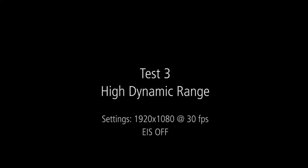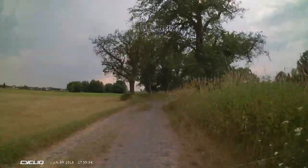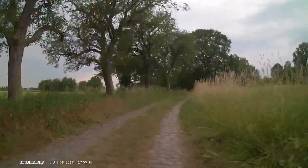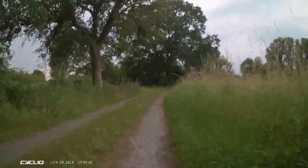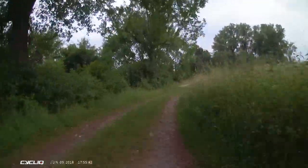When the high dynamic range is turned on, I'm no longer able to use the electronic image stabilization. But what you can see is that all the dark areas are lifted, the light is balanced, and it's much easier to see dark areas — which is particularly important when identifying number plates.